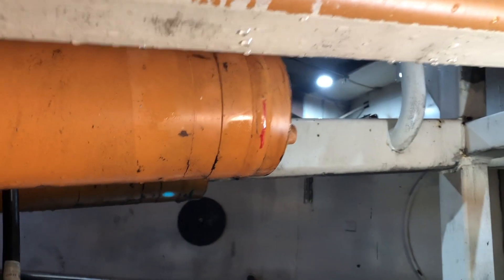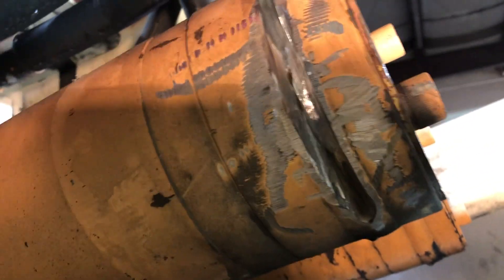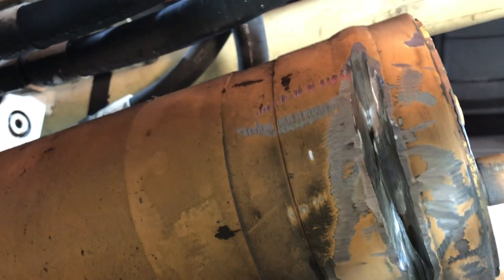There's a crack here in the weld — gouge it out, re-weld it up. These are hydraulic cylinders running at 4,000 psi pressure to pump concrete about 170 feet high up in the boom. The base cap where it's attached to the barrel, the weld starts cracking and fluid starts leaking out, so I'm grinding that out with a hard wheel.